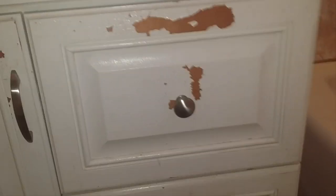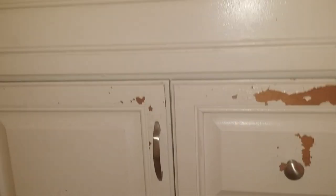The previous owners just decided to paint over without really prepping any of this. All I'm gonna do initially is take this scraper and just scrape it off. I'll get back to you after that.